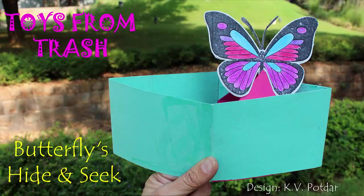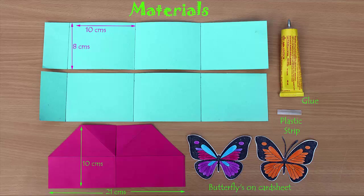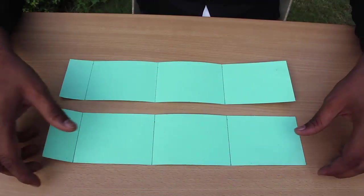For making this beautiful hide-and-seek butterfly you will need colored card sheets, sketch pens, scissors, glue, and a small piece of plastic.